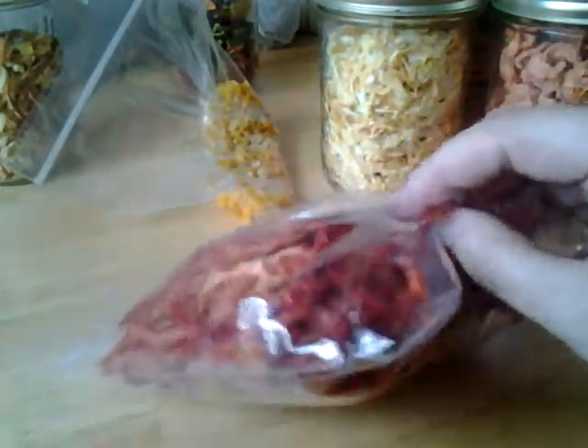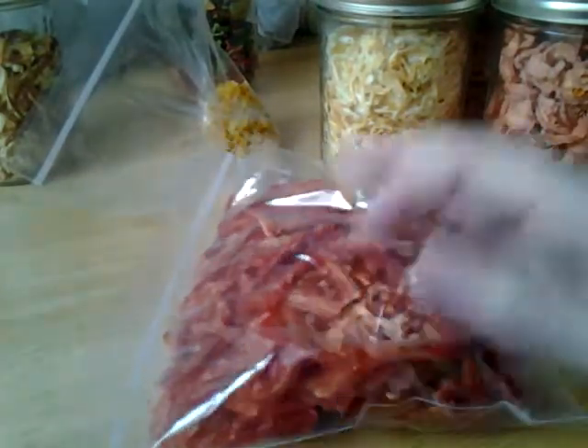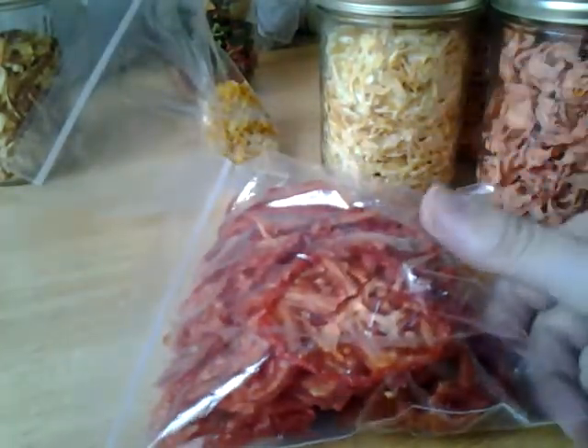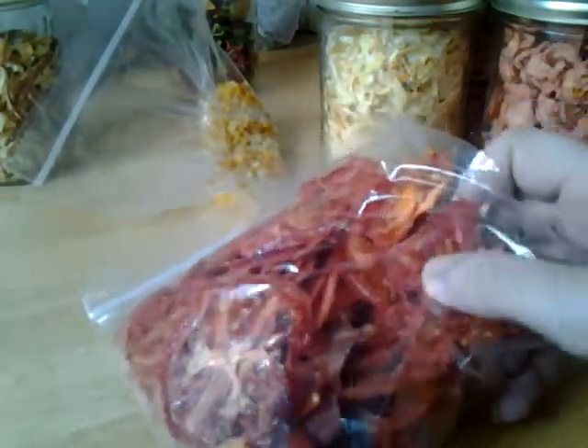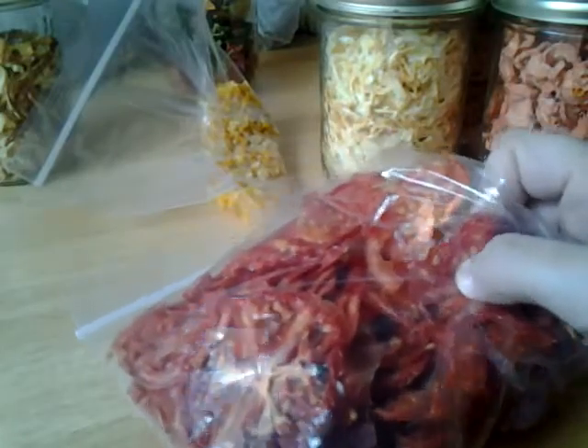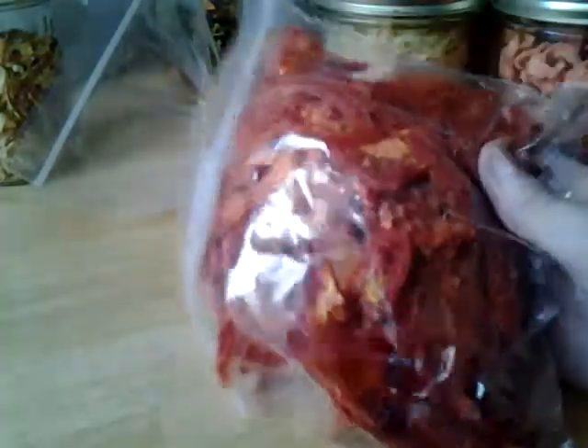I dehydrated them a little longer than usual just because I knew I was going to make them into dust - I didn't want them pliable. Most people will get their sun-dried tomatoes a little pliable, still bendy, but I tried to get them as crispy as possible since I knew I was going to use them as a powder. You can see some crumbling happening there, and that's going to work really nicely.